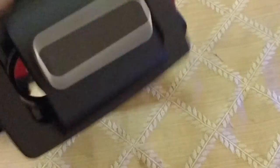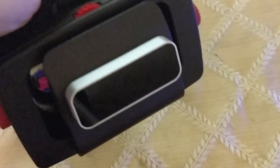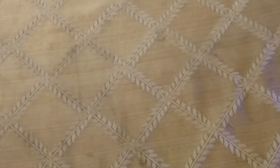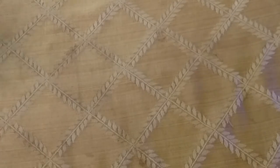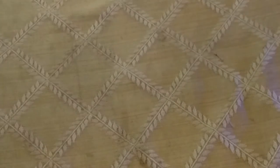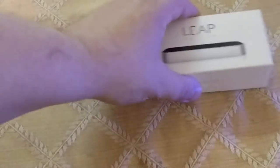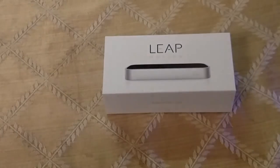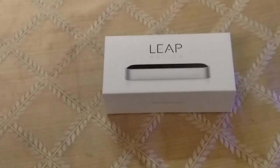There's also an update for this that makes the tracking a lot better called Orion. It's in beta, so it's not perfect, but it does work better. So I was able to download some stuff from the Leap Motion website and I was playing some of it. I haven't really got to everything yet, but that was really cool.